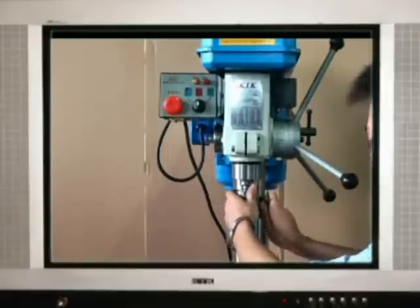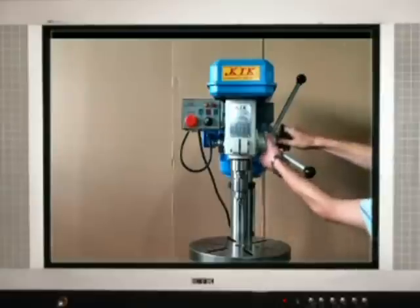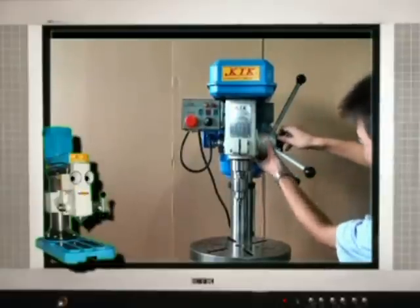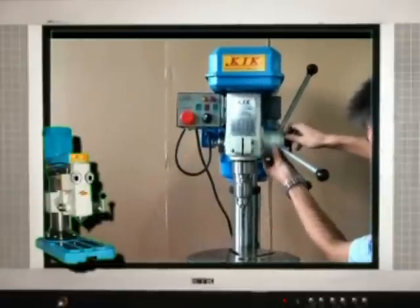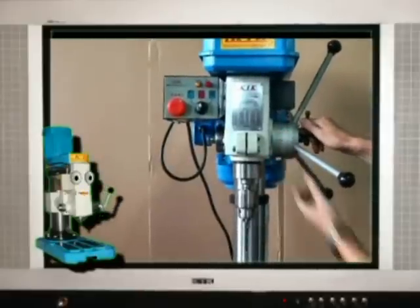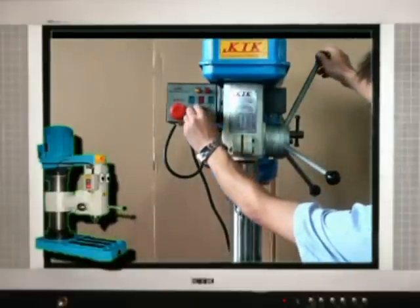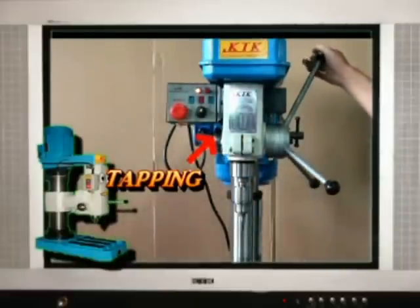Remember to tighten shut after the change. Same as drilling, rotate the spindle scale to decide how much depth you want to tap. Then turn the switch to the right, to the tapping mode.